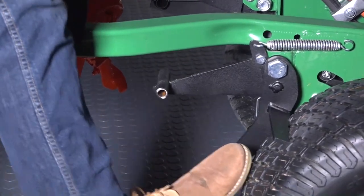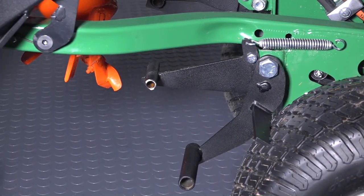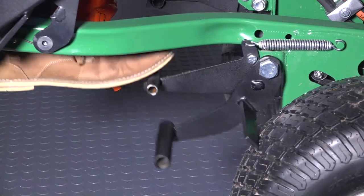Engage the brake by pressing on the lower pedal. To disengage the brake, press down on the upper pedal.